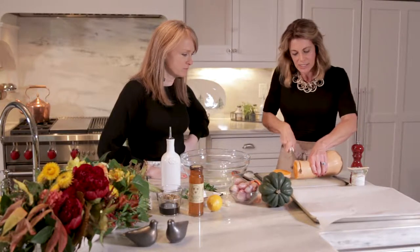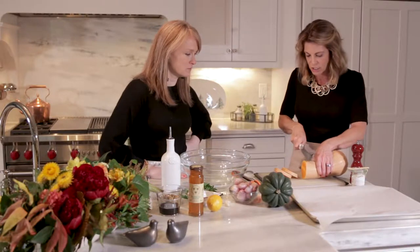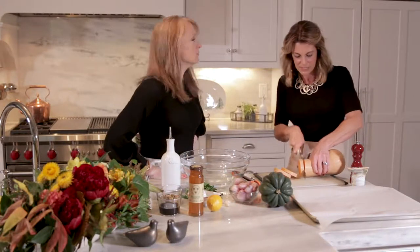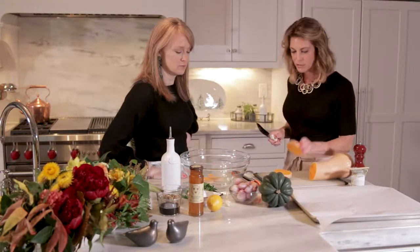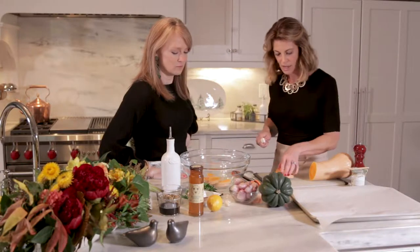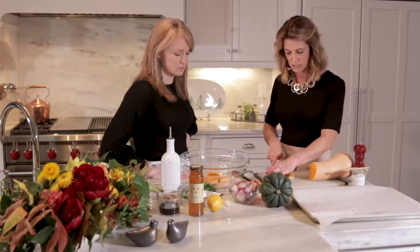Essentially, this is my Herbie roasted butternut squash and shallot. This is a perfect side dish for your holiday feast — nutritious, delicious, and absolutely beautifully colorful because we have our butternut squash and we're also going to add some acorn squash, which I'll chop here in just a moment.